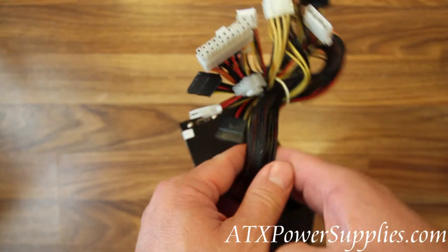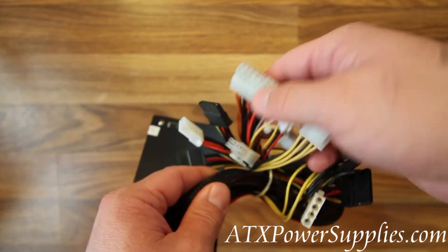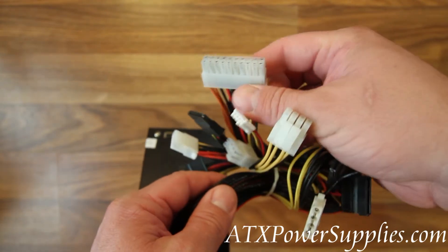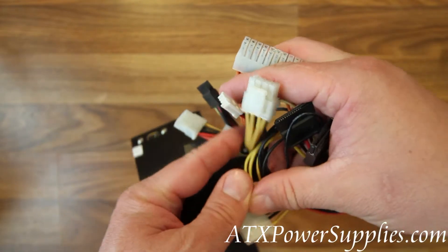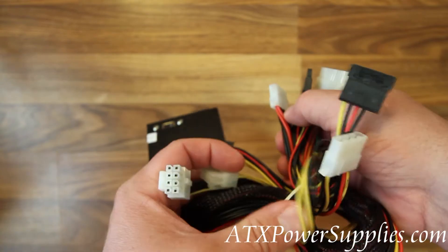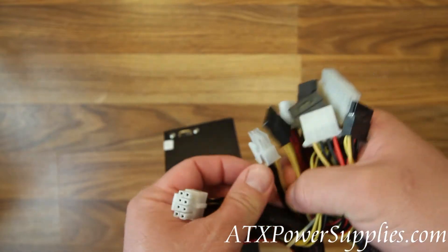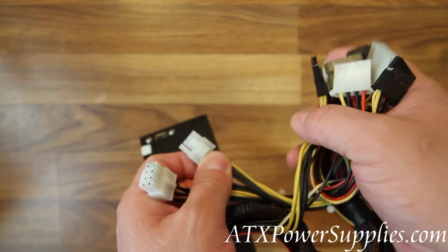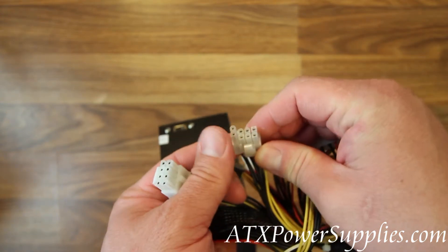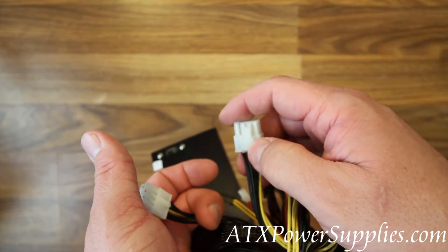Now let's check out the i5 and i7 compatible components on this power supply. We have your typical ATX 20 pin to 24 pin connector, three SATA connectors, a floppy connector, two Molex connectors, and here's where the i5 and i7 compatibility come into play — here's a 6 pin or 8 pin PCI Express, commonly used to power video cards separately.